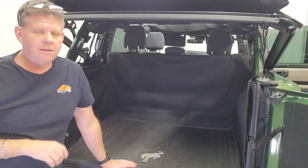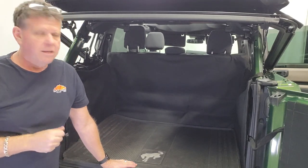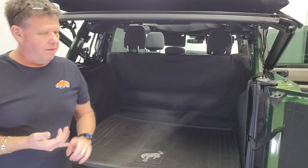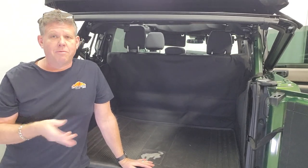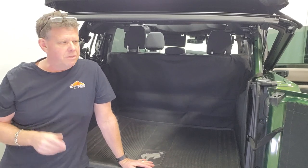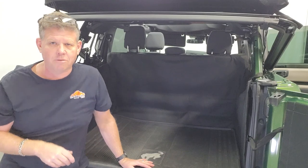Easy to clean — just vacuum it off and take it in and out whenever you need to. It's great if you're a wheeler, have a dog, or haul anything like firewood, because you know how badly the panels scratch up. We've used these in our Jeeps for years — the difference it makes is significant. Before we started using this, the panels would get scratched up so bad.